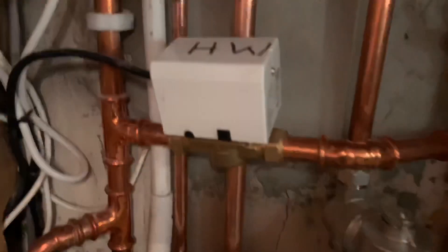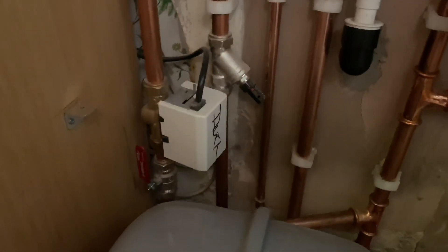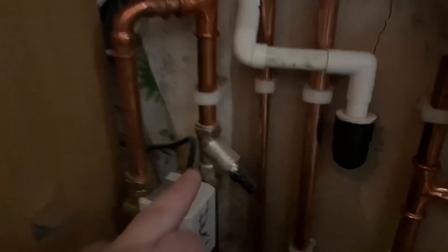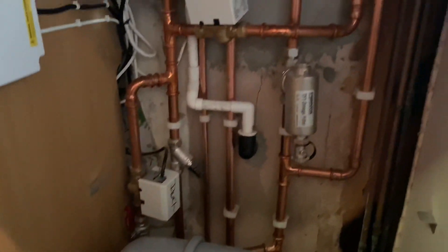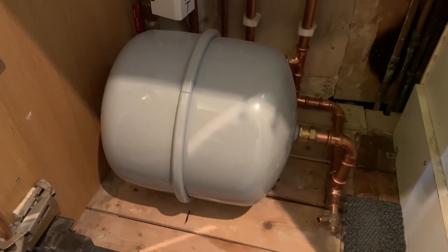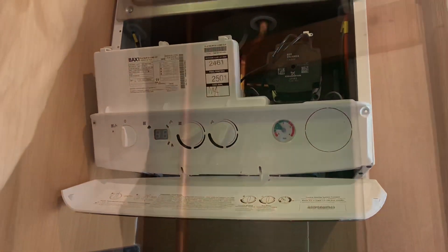So how this works — HW is hot water, so that goes up to the hot water cylinder, and then we've got heating here which goes to the central heating. We've also got a bypass on this, and then we've got an expansion vessel. We've put an extra expansion vessel in just in case — you can never have too big an expansion vessel — so I've put an extra one in and that'll just help the system in the future.